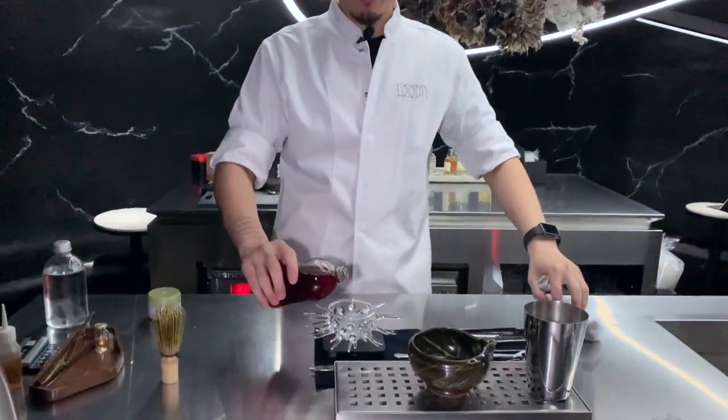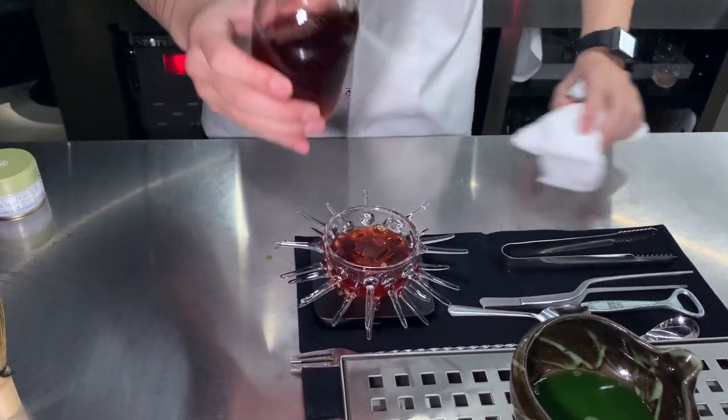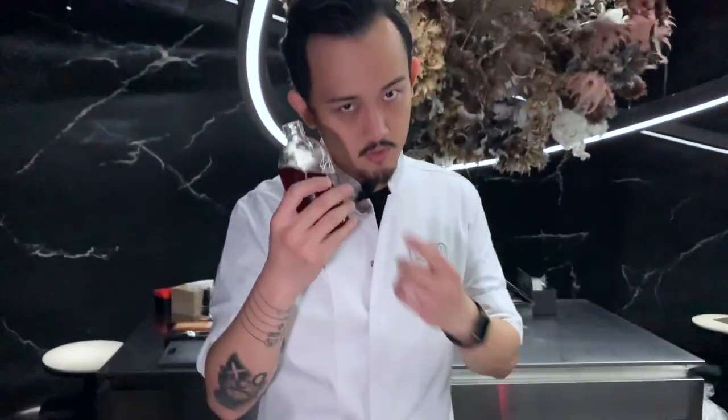We want to make a cocktail comparing another version — total is 17 grams with dilution inside, so we have 20 grams of water already.